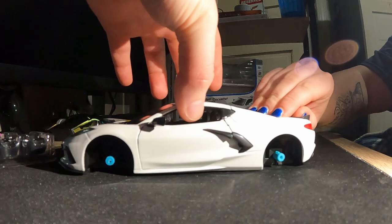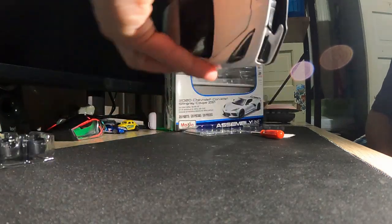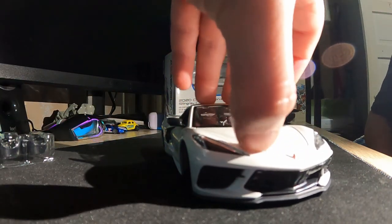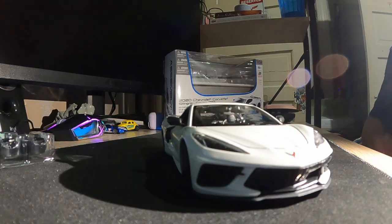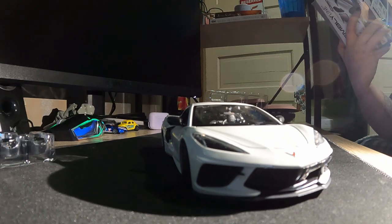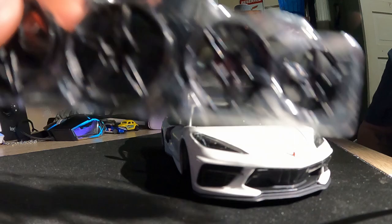There's something else missing, but I probably needed to do something first to do that. Let's get some wheels on there. Since you guys dropped the comments to go black, we're going black!